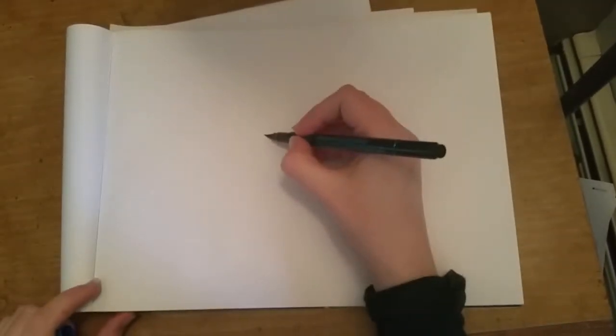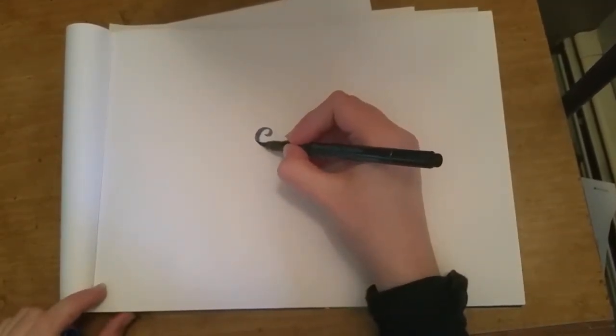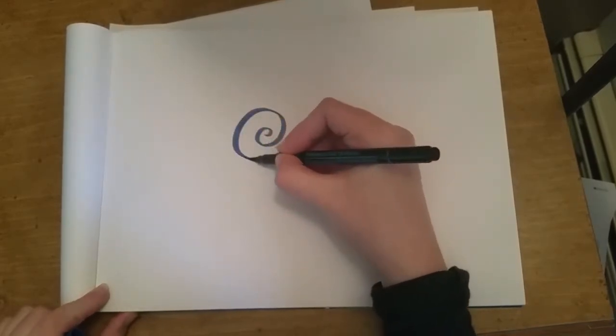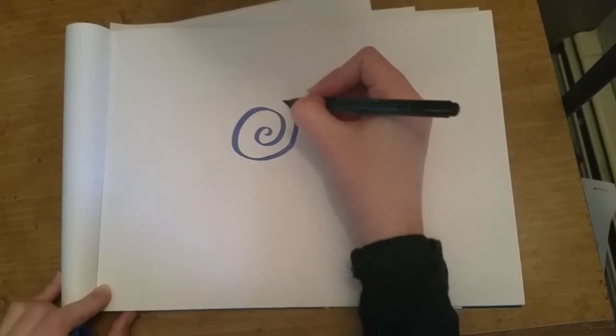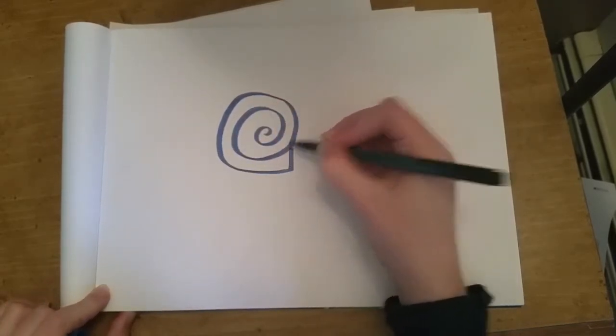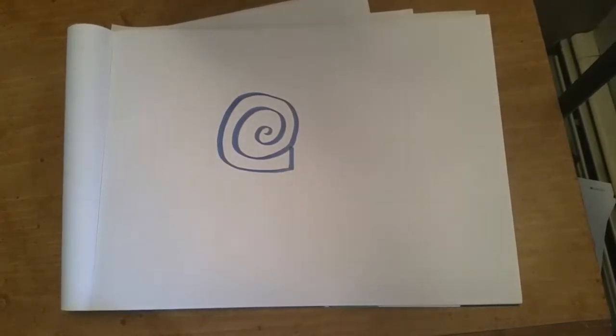Welcome to 'How to Draw Anything.' Today we're going to learn how to draw a cute little snail. I start by making a really big swirly shape with lots of space in between those lines — this is gonna be a shell. We end it and just kind of cut it off with a little line because that's the entrance to his shell.